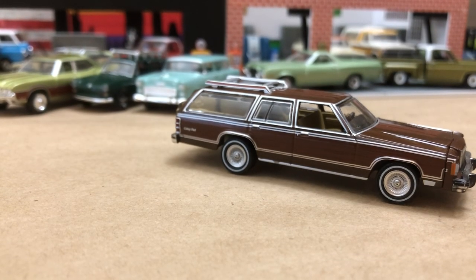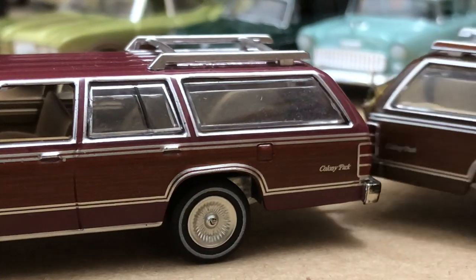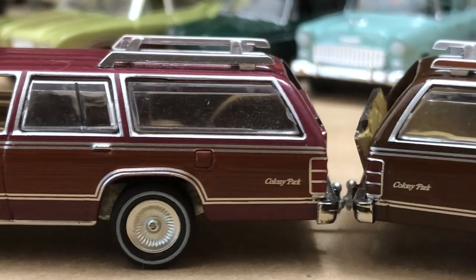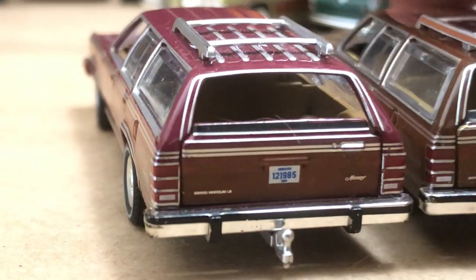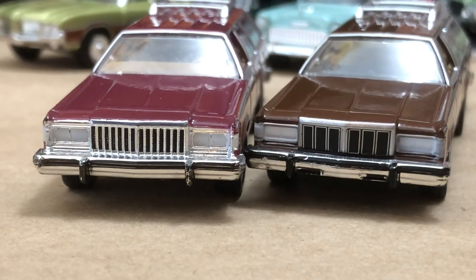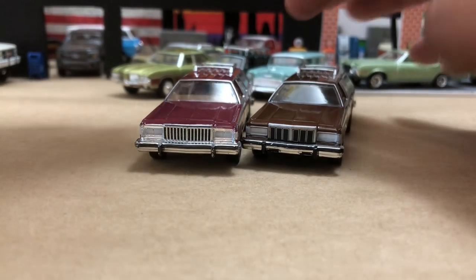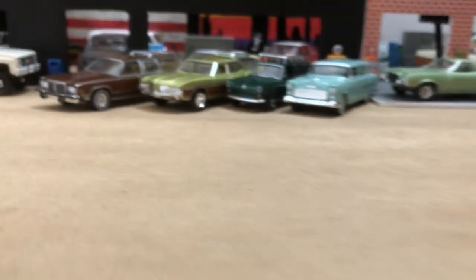If you want to see the difference, we can look at my 1985 Colony Park — very similar, but the front is different. And of course with the '88 or '90 white one I got, you'll see a big difference in the scripts. Our brown Mercury — very nice looking car.